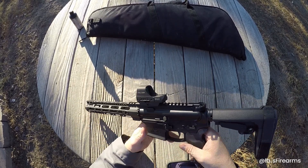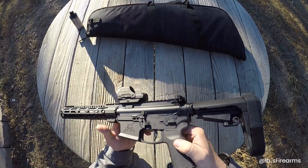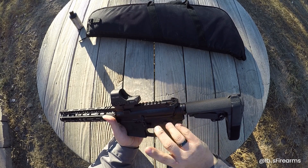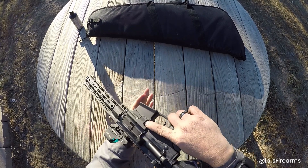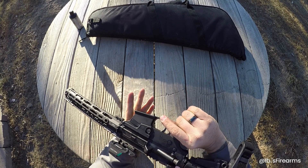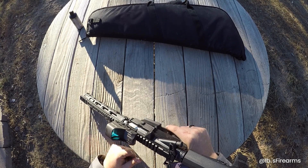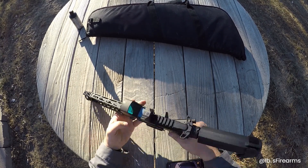This is a lower from KE Arms — I've never heard of them, but it looks like they're doing a pretty decent job. It's got an expanded mag well, it does take Glock mags like I said. It does have a dual magazine release — one on the left, the typical one on the right. It is only a single-sided bolt release and bolt catch — just on one side. It does have an ambi Raptor charging handle, looks like it's extended.